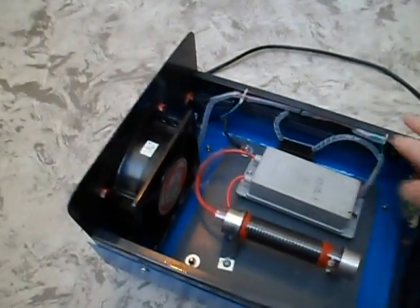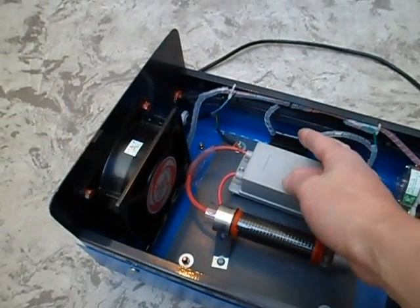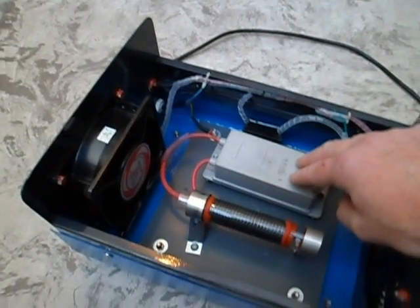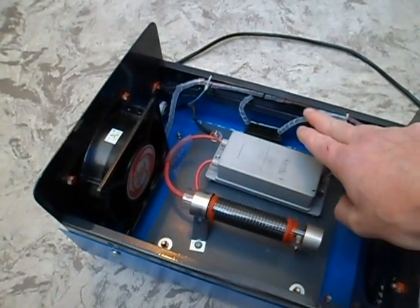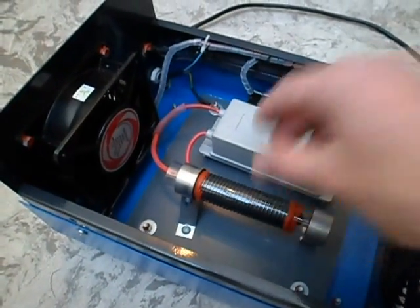Inside is the timer switch, high voltage transformer running at high frequency, plus a capacitor in series with it. It's probably just a simple way of using a lower voltage transformer with a 240 volt supply. It's got a mains powered fan and the ozone generating device itself.